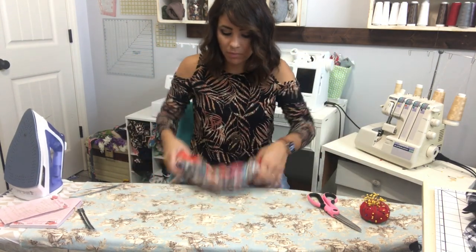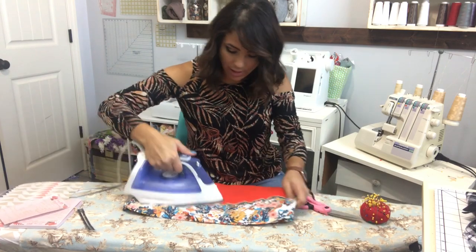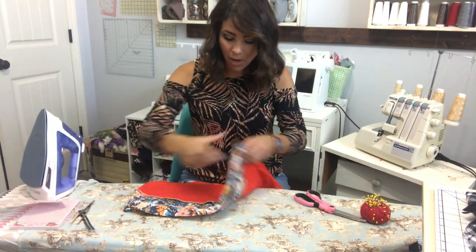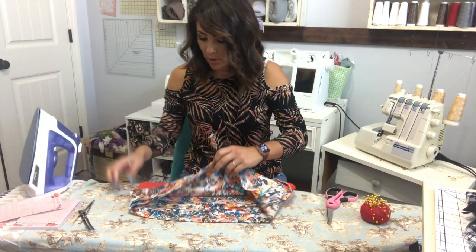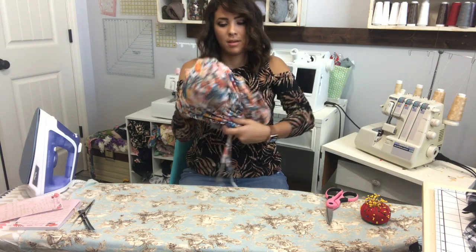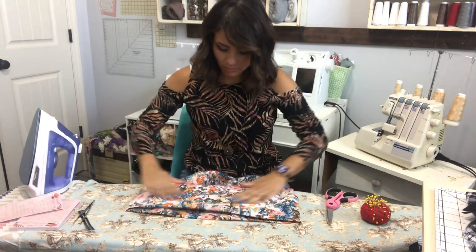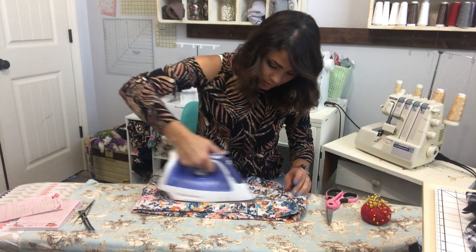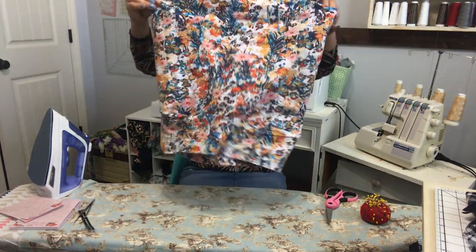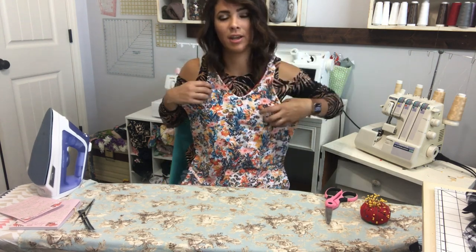I like to steam from the inside so I know which way my seam is going. If I'm making it go down, I make it all go down; if up, all go up - because I don't want wobbly seams. You can top stitch if you want. Now I'm steaming from the top too, and my top is done! How cute is this top - it's for my sister and she's going to love it.